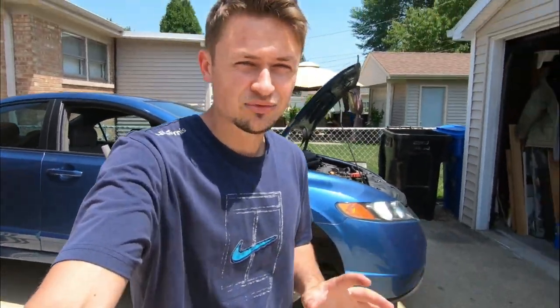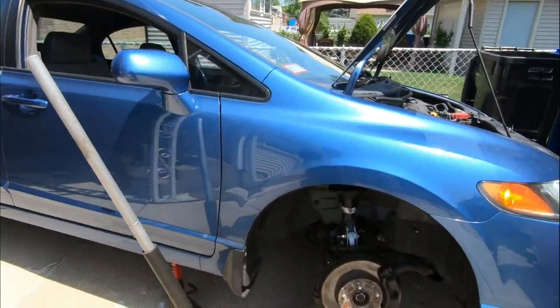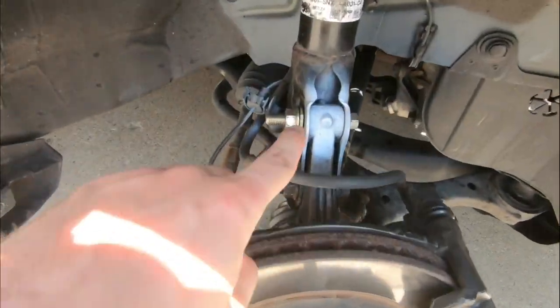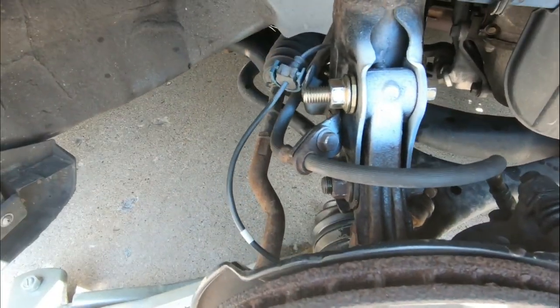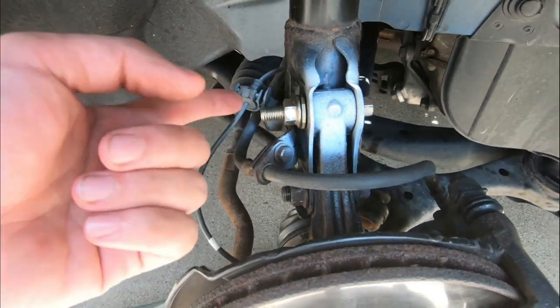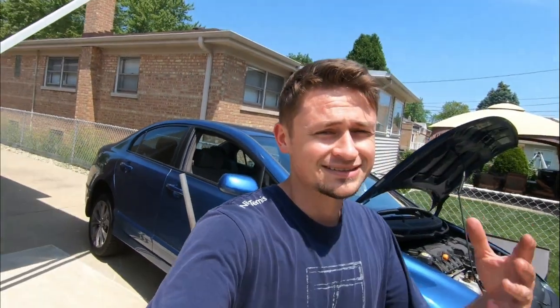I'm going to stop right there. If you guys noticed anything up to this point, I was doing it wrong — I was just testing you guys to see if you'd catch it. Check it out: this little washer is actually supposed to go on that side, then you tighten it up. For those of you that noticed, good job. I'm just making sure you guys are staying in tune with the video — I ain't making any mistakes.